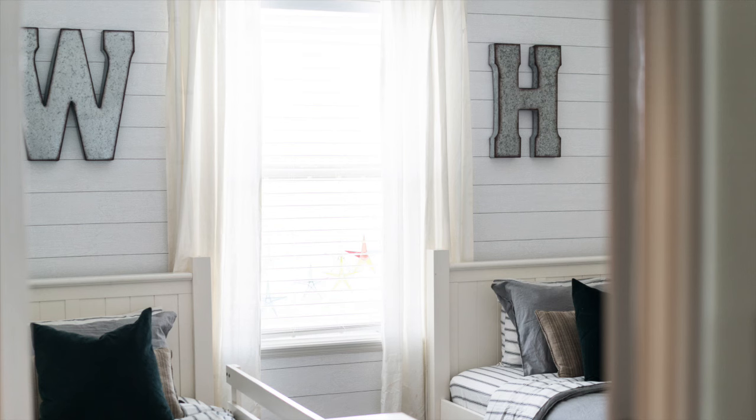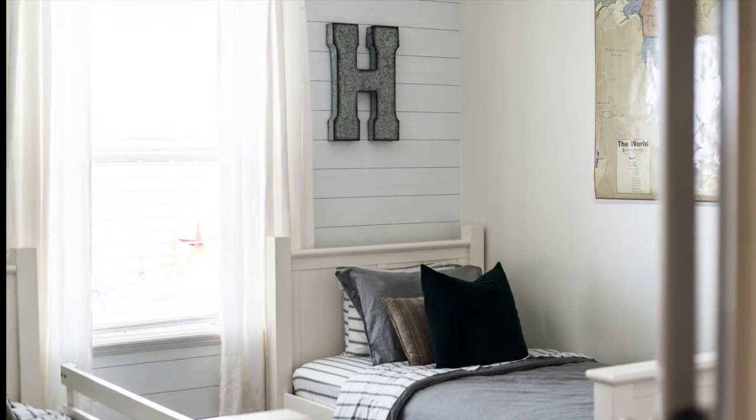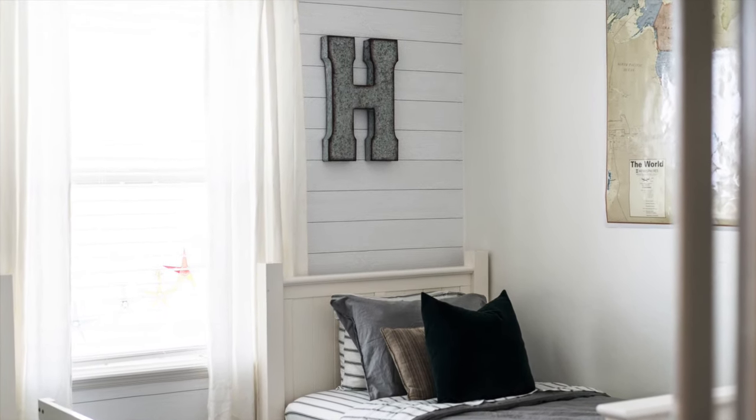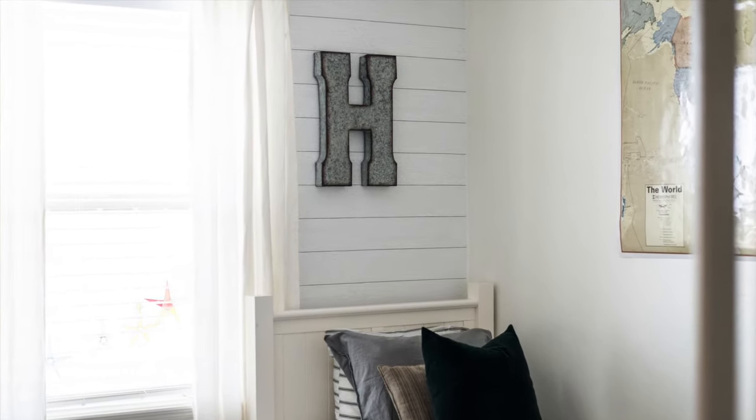That is a little bit about this vinyl wallpaper and how I don't recommend doing it — but in the end it really did turn out beautiful and I'm happy with the results. Thanks for stopping by; if you like what you've seen today, like and subscribe.